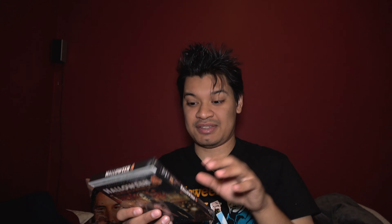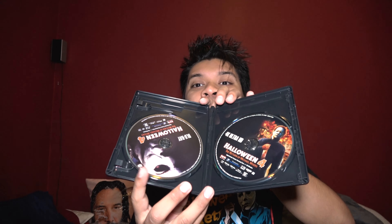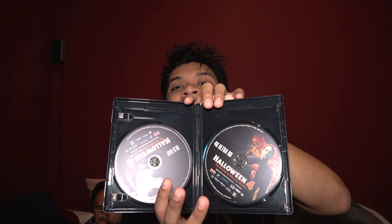Moving on to Halloween 4 — here is the front, the top spine, the other spine, and the back. Taking off the plastic cover. Blu-ray and 4K. Flipping the artwork — OG poster, very nostalgic for me. I still have the DiviMax DVD and it's kind of like an orange-yellow version of this, like a golden one. And the OG poster spine.